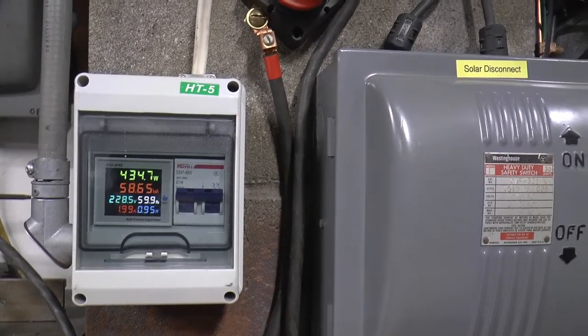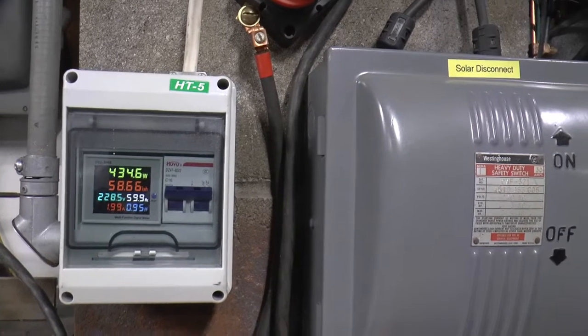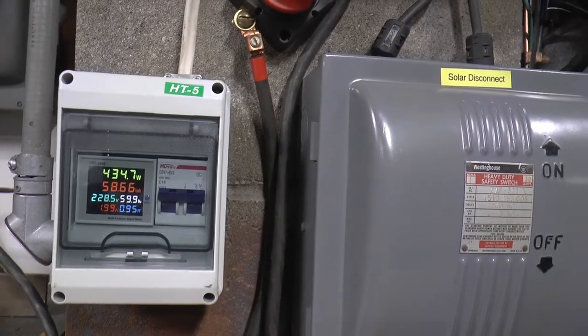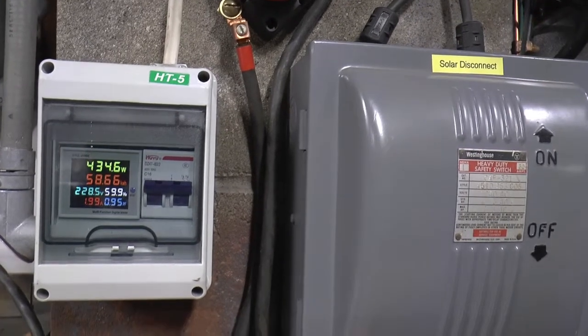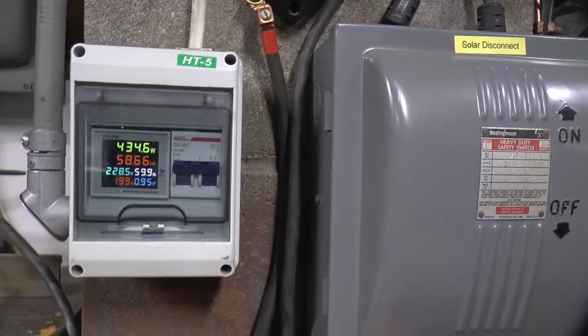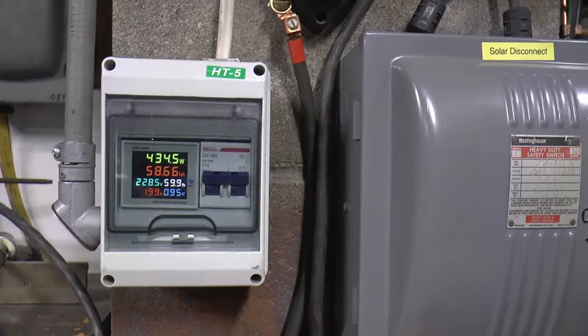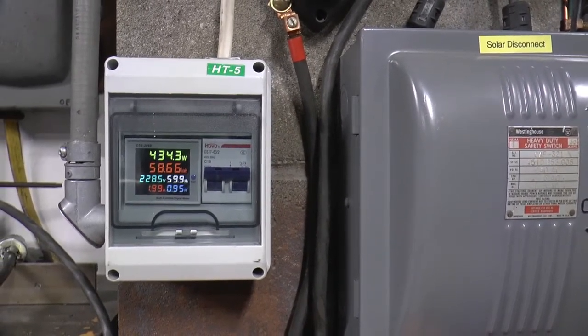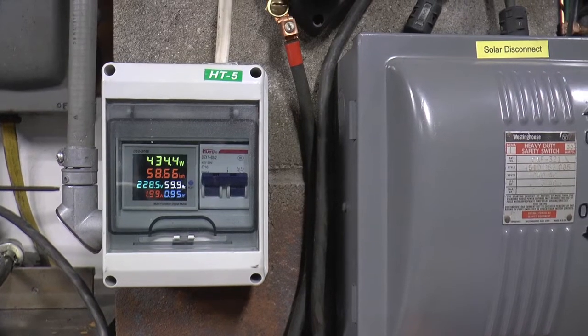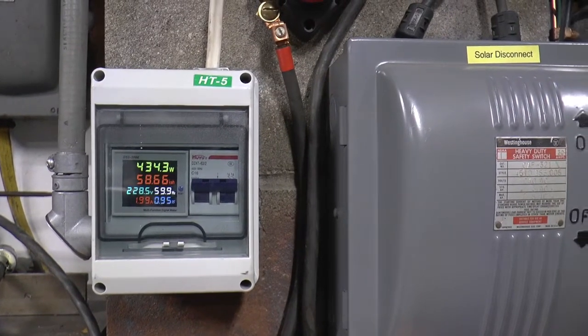Right now the only things I've got on are some cameras, just a few little things that are plugged in, and my one set of lights that goes down the middle of the shop. We're using 434 watts.